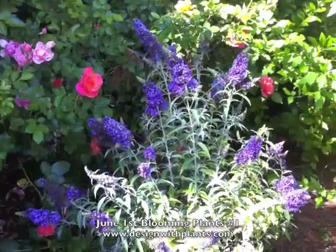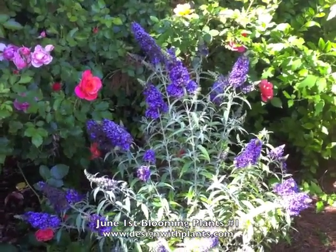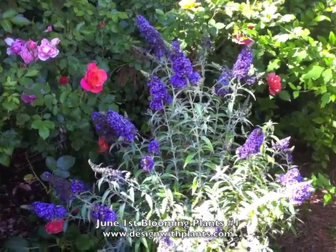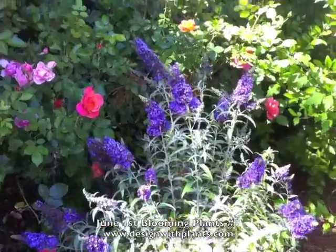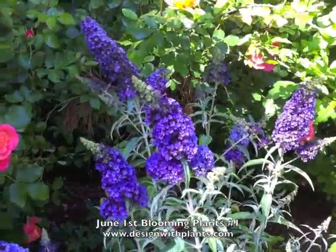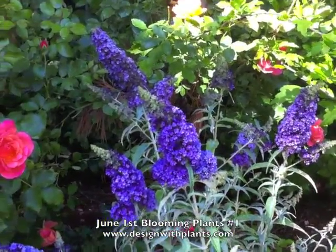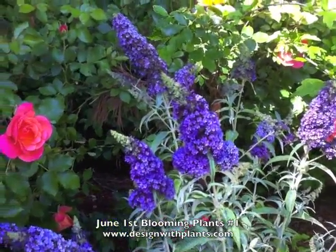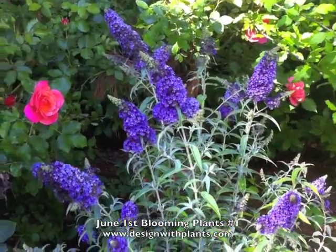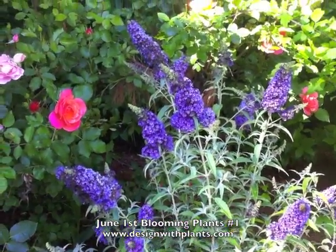This is Buddleia buzz violet, and I'm just discovering this plant. It is a dwarf. It only gets about three feet high and wide, and look at these flowers. So it's just a dwarf form, which is always nice with buddleias because David eye gets so darn big and unruly. I'm actually test growing this. I want to see if it re-blooms or how long the bloom cycle is compared to blue chip, which re-blooms, and I already know that.